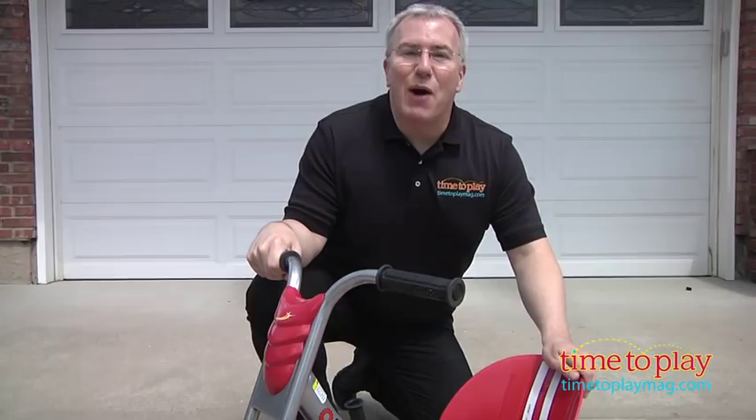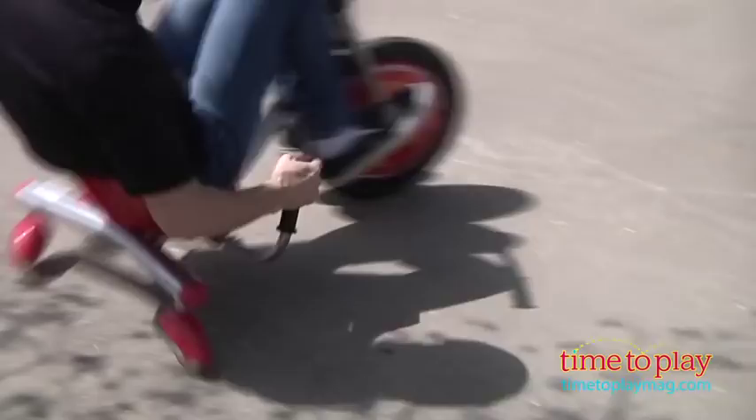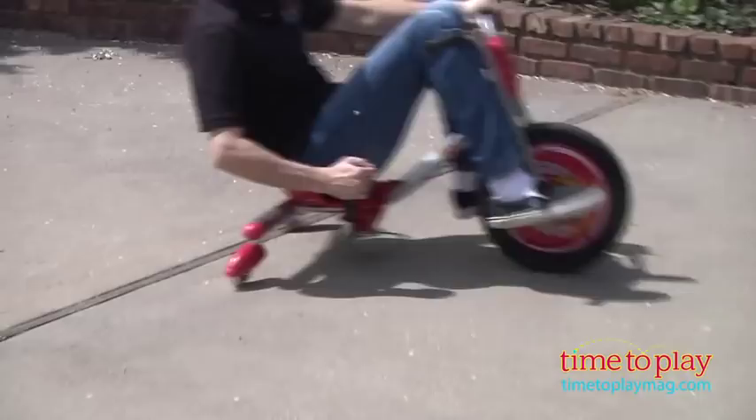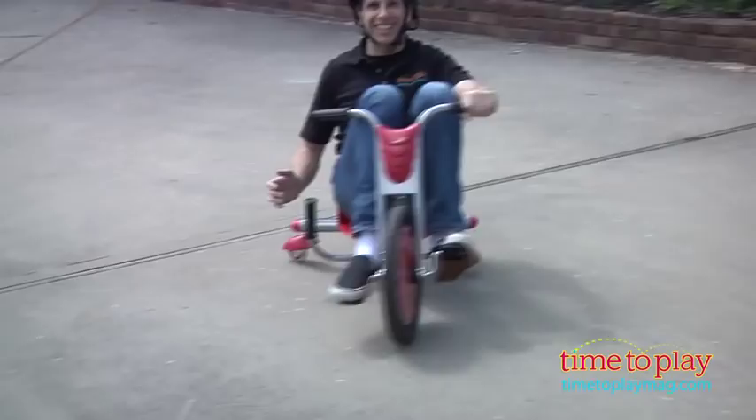We're going to get Jim on here and he's going to show you some of the stunts that this thing can do. It's a pretty amazing toy, great for the backyard. Of course, children should always wear helmets and protective gear, and parents should supervise play.